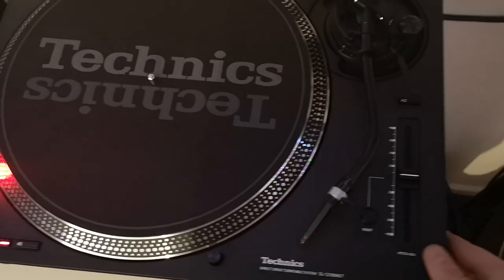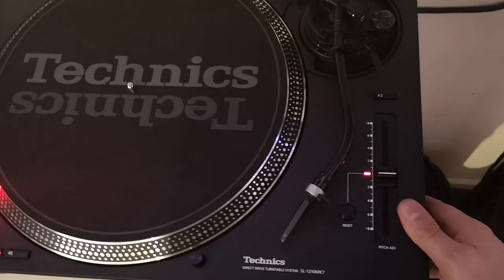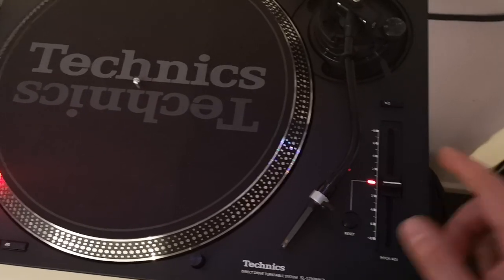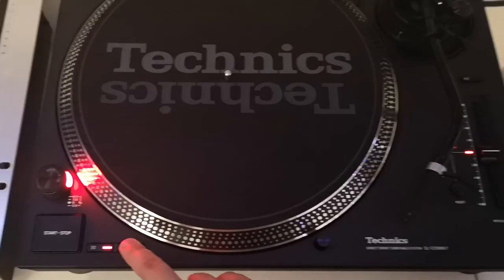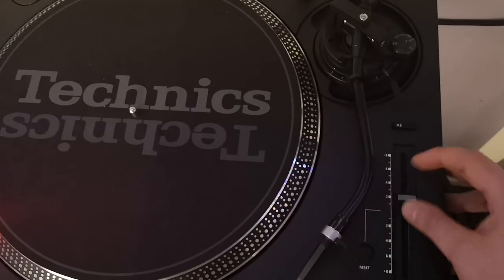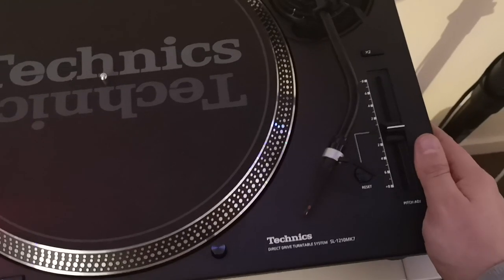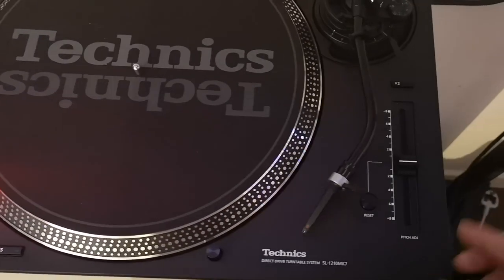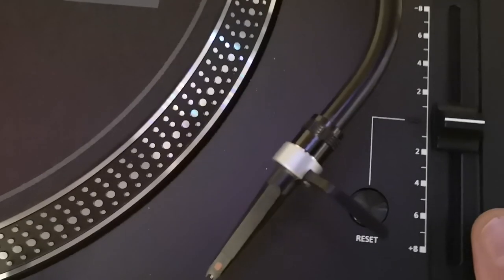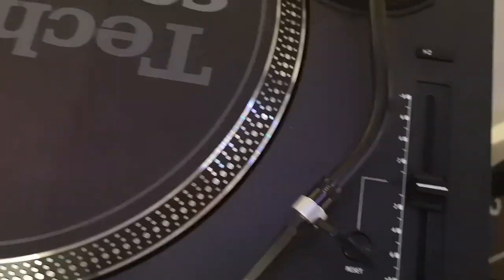The one thing that does annoy me — which I was surprised they haven't done — is the pitch LED. You've got a red LED which is usually green on the other decks, and it doesn't turn on when you hover over it. A feature that every other modern turntable on the market has done, apart from the Technics. Such a shame, but not the end of the world. Depending on the sizing of the LED, if I could get a replacement I'd probably change it myself.